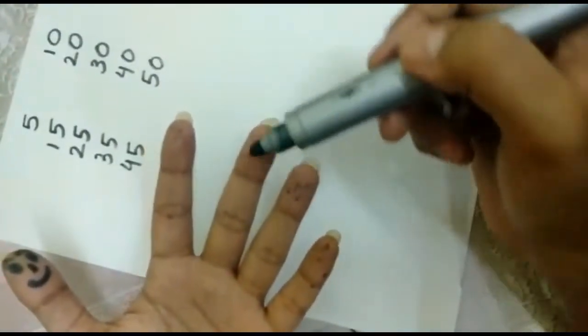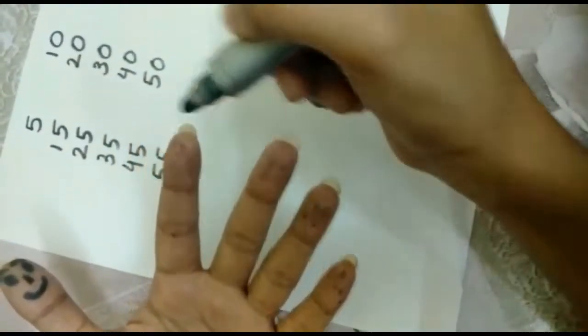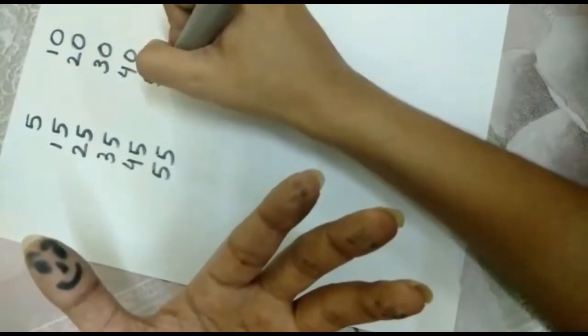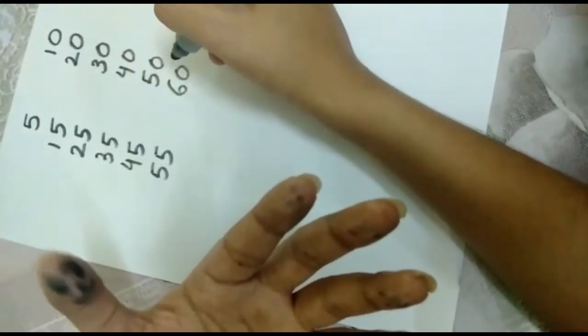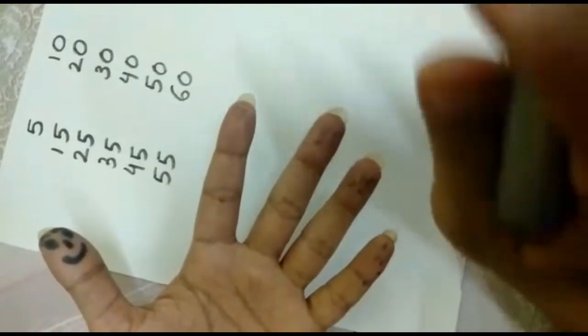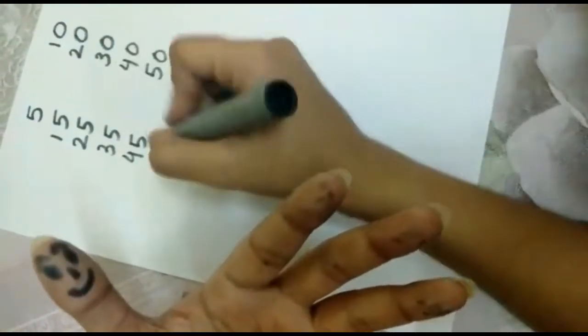51, 52, 53, 54, 55. 56, 57, 58, 59, 60. Very good. I have 60 on my smiling thumb — that is the next fifth number. Again, I will skip 4 numbers: 61, 62, 63, 64. And I will write the fifth number that I have on my smiling thumb. That is 65.